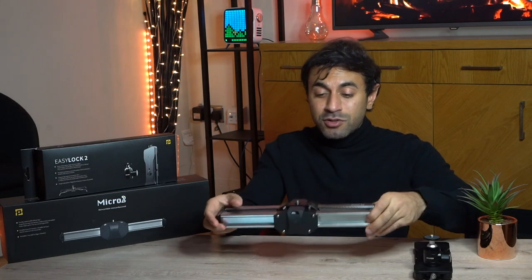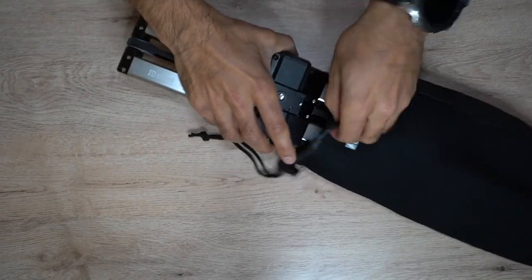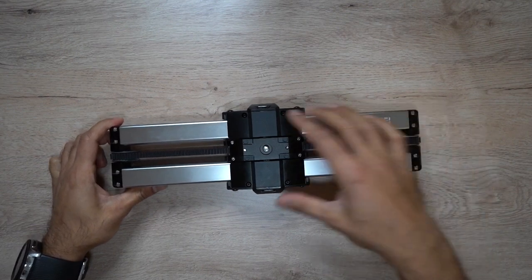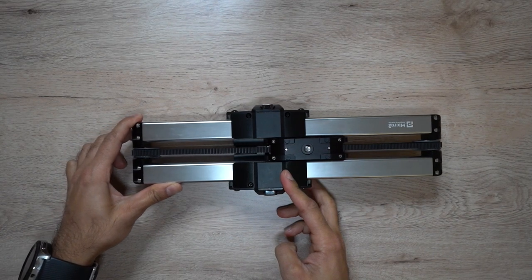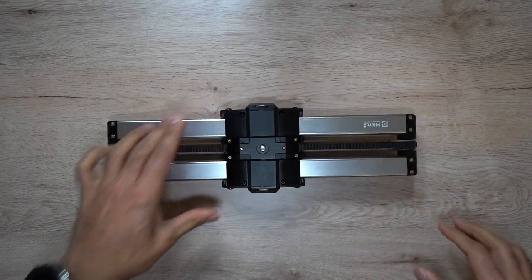It just makes things so much easier, and it's so compact and pretty light — you can take this anywhere with you. It also comes with a carry case, so you can just slip it in there, put it in your backpack or camera bag. If you are in the middle of filming, it has a locking mechanism that keeps the slider in the middle of the rail and clips it into place so it doesn't move around in your bag.